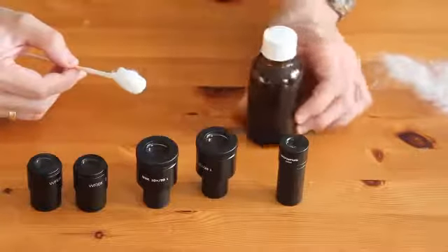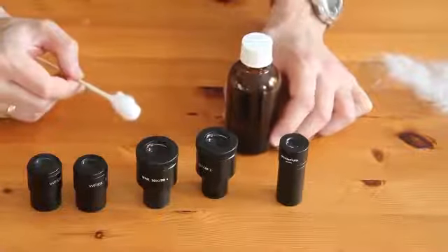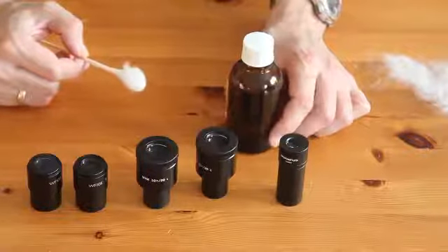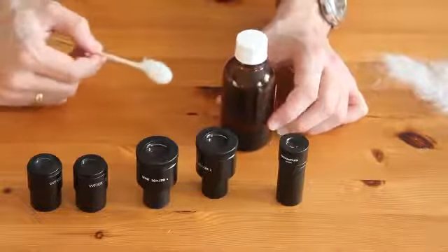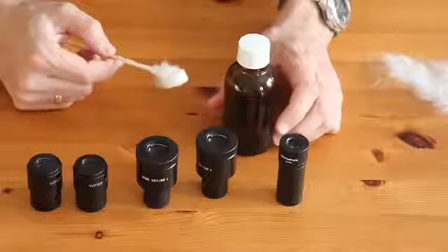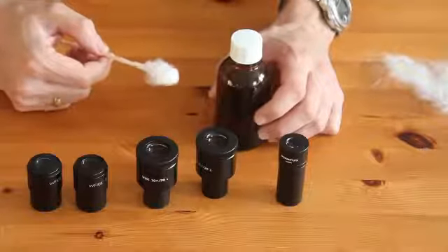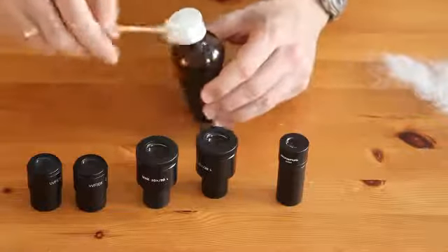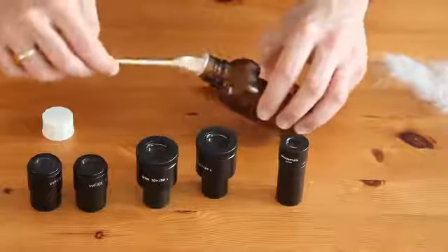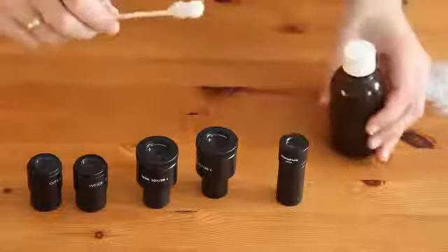You also need some cleaning fluid — you've got to be really careful and follow the instructions of your manufacturer. My manufacturer recommended a 70% ethyl ether and 30% alcohol mixture. Not denatured alcohol — denatured alcohol contains additives. I bought this in a drugstore where they mix it together, and that's my cleaning fluid. Do not use any cleaning fluid sold for cleaning eyeglasses or windshields. You shouldn't do that because there is a danger of damaging the coating. Apply some cleaning fluid to the cotton swab, making sure not too much liquid is on it.